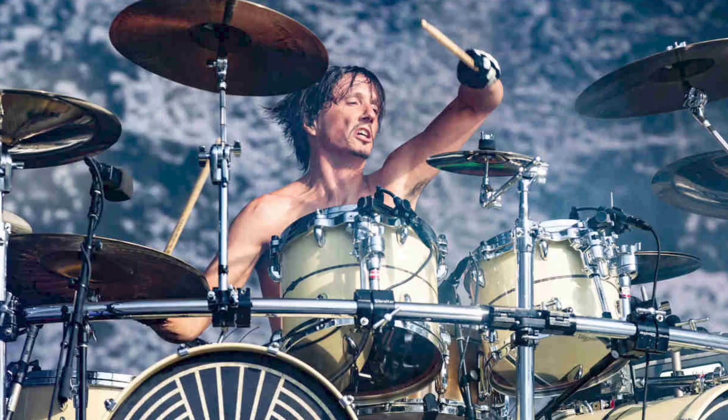Hey there and welcome. My name is Cam Flurry from academy.cameronflurry.com and today you're going to learn how to apply the single inverted paradiddle to your metal drumming. It's a really sick sticking and it makes you sound like the drummer from Gojira.